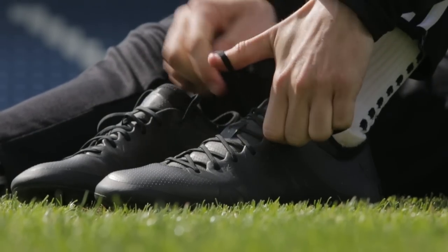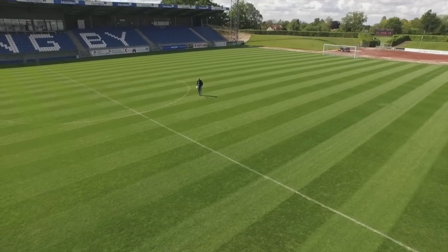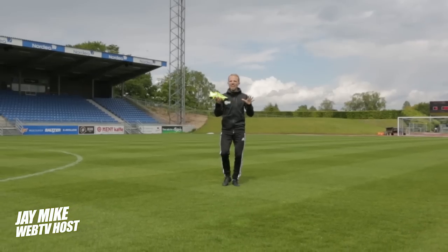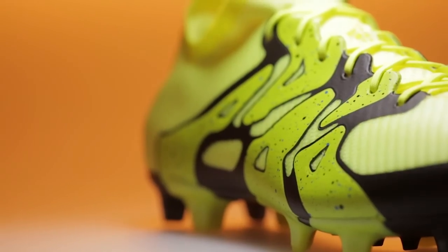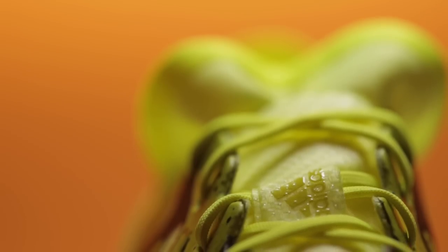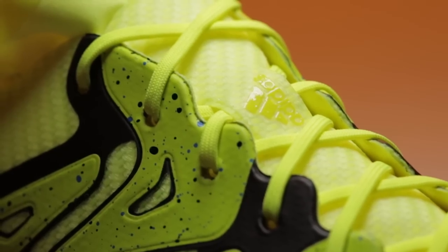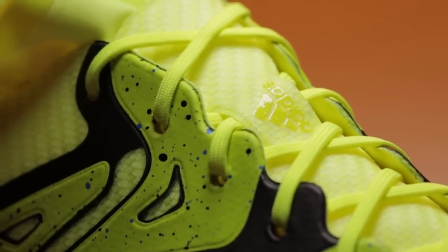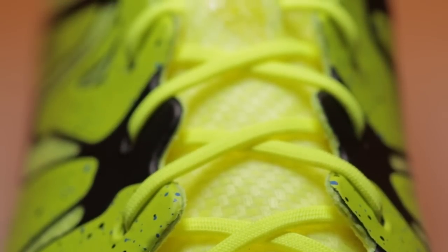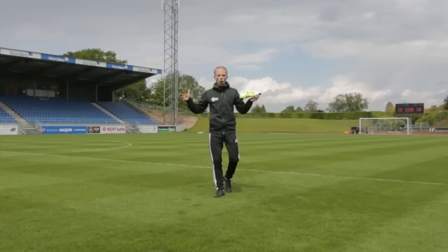Jacob here today with the Adidas X15.1, which is completely new and made for the chaos-inducing game — a changer with the tech fit collar as one of the big things. Mine is a blackout test model, but this is what the final design looks like, and yes it is rather bold. But is it any good and how does it feel? Let's go find out and cause some chaos.